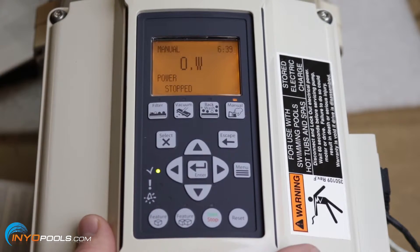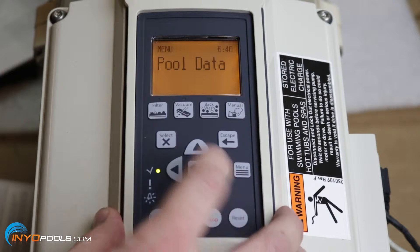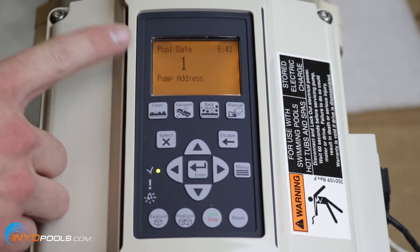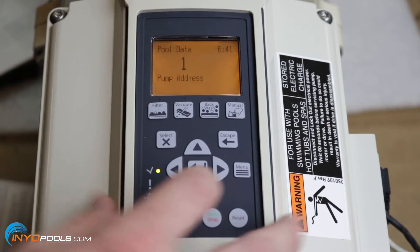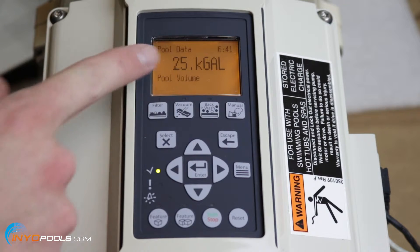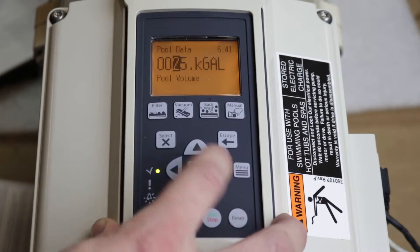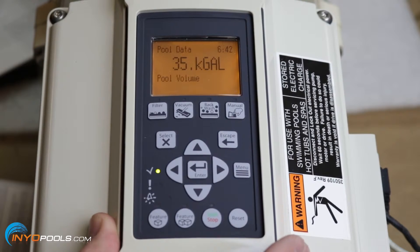Once you've figured out what your pool requires, you can start programming the pump. The first thing you want to do is get to the pool data mode — just hit menu, that'll bring you to pool data mode, and press select. We're not going to do anything with the pump address; that's only needed if you have more than one pump or you're tying it to an IntelliTouch system. The first thing you'll want to change is the gallonage. It's currently set at 25,000 gallons. Hit select, use the arrows to change the number — let's say it's a 35,000 gallon pool — then hit enter and your gallons are set.